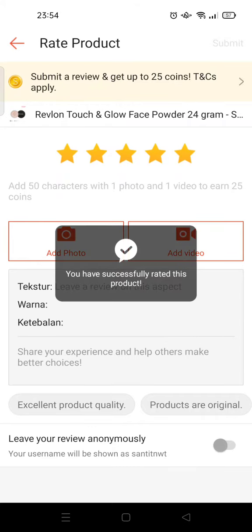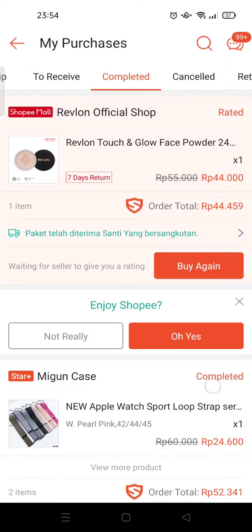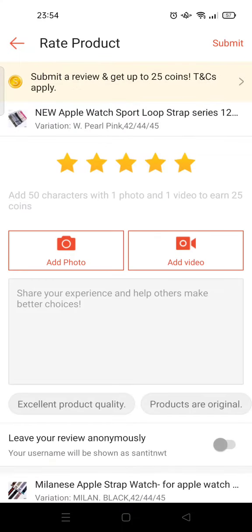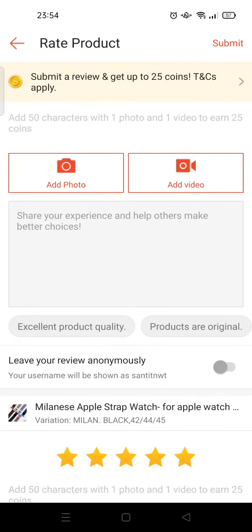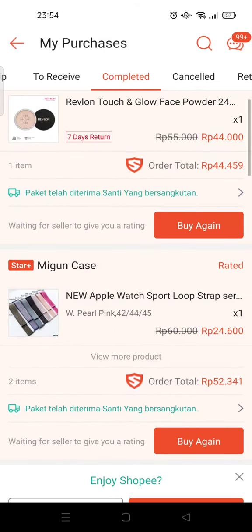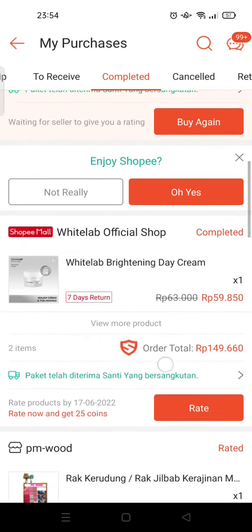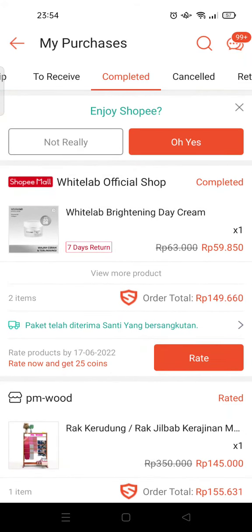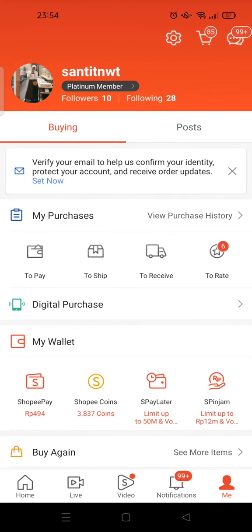Click on Submit, and I've earned my coins — 25 coins, just like that. So that is how you can get Shopee coins.